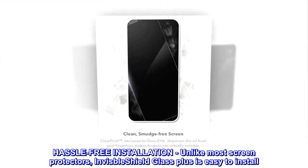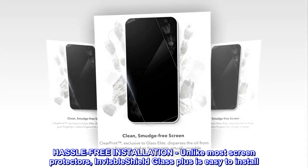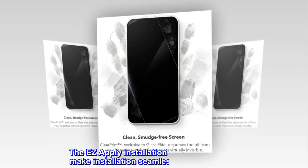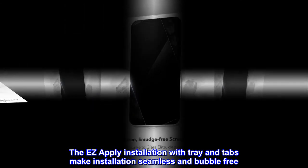Hassle-free installation — unlike most screen protectors, Invisible Shield Glass Plus is easy to install. The easy apply installation with tray and tabs makes installation seamless and bubble free.